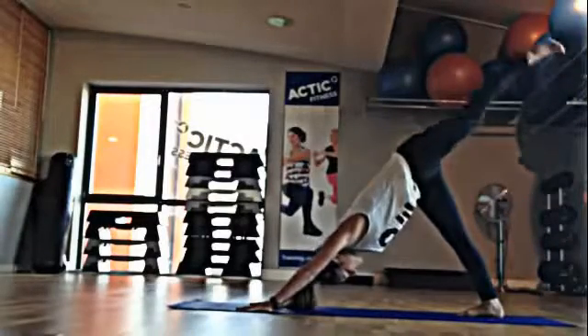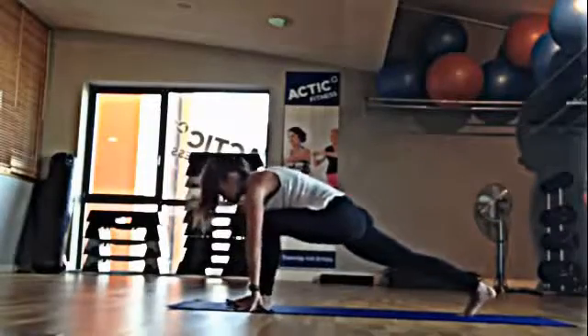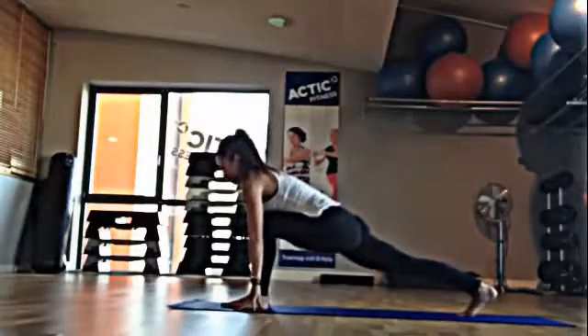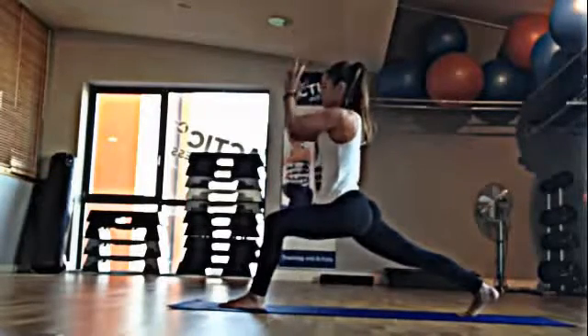Inhale, the left leg up. Exhale, step it forward in between the hands. Staying high in the right leg. Inhale, arms up overhead. Hands touch and it comes to your heart.